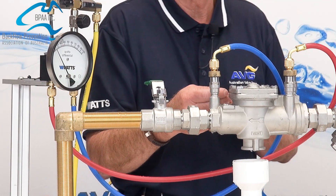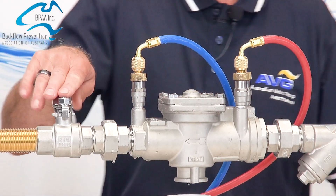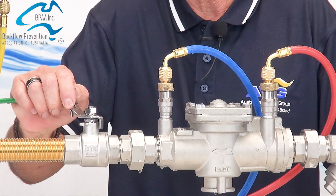Once we've done that, we can turn the test taps off, remembering to turn the downstream isolation valve back on. This restores water.